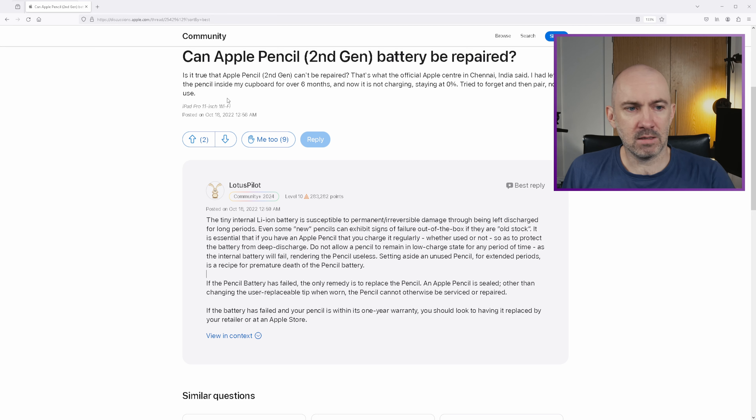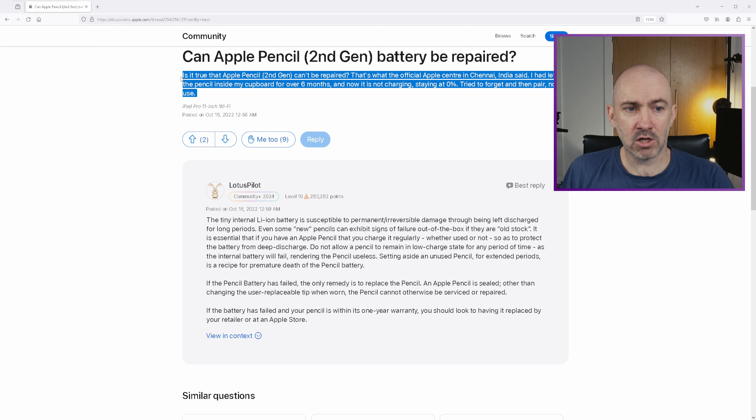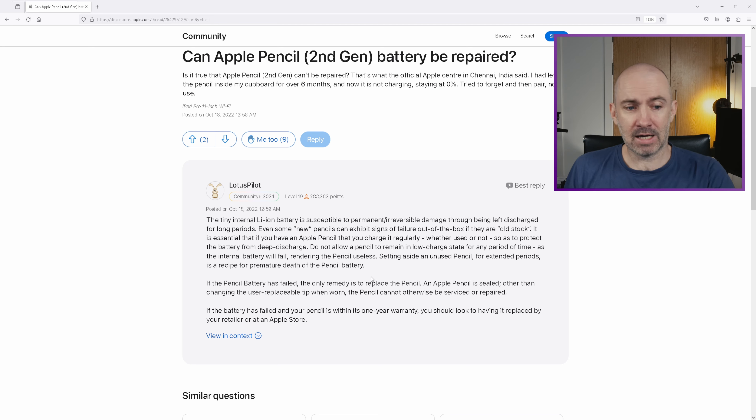It's ridiculous. You can see here that the reason someone posted this is they had it in a cupboard for six months, it's now at 0%, and it cannot even be charged. And the response is: if it's out of warranty, you are screwed.